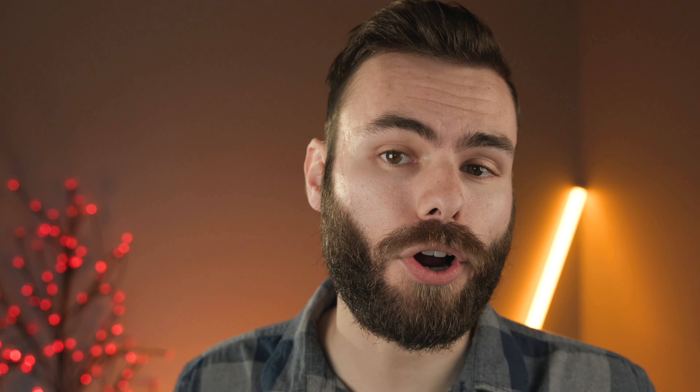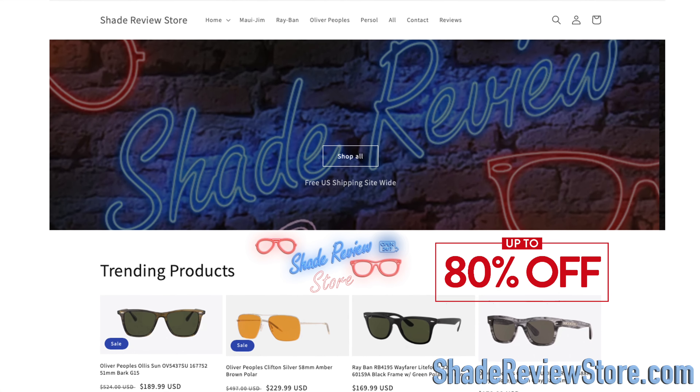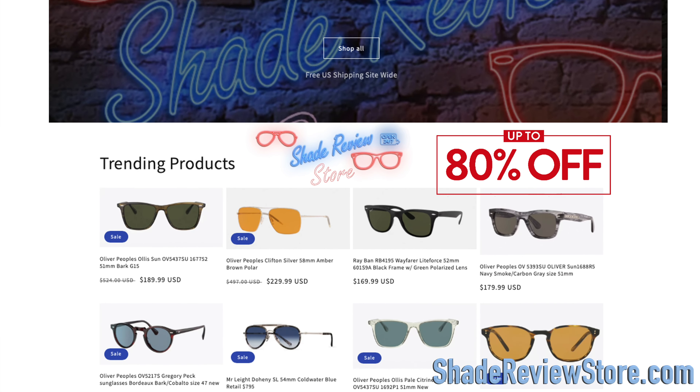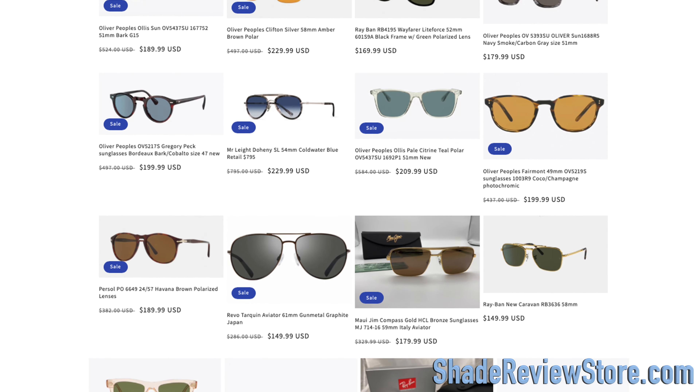But first off, we thank today's video sponsor, our own website, ShadedReviewStore.com, the absolute best place to buy designer sunglasses just like these up to 80% off the original MSRP. Again, the website is ShadedReviewStore.com. Check it out.